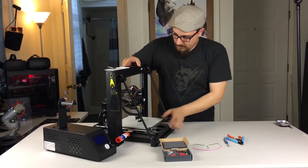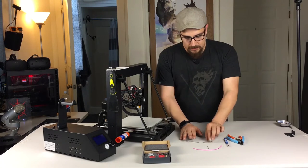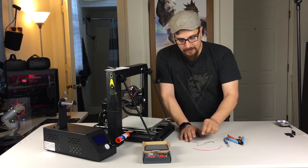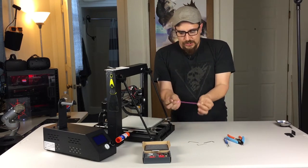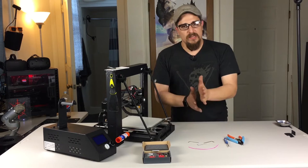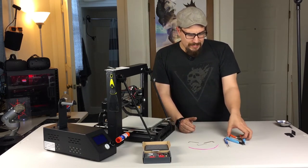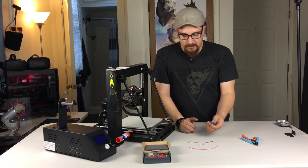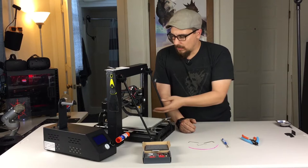First, we need to get a couple of tools. We're going to need a two and a half millimeter, a two millimeter, and a one and a half millimeter Allen wrench. You're going to want to have a piece of spare filament — just a short piece — to help set up the new extruder gear and make sure it's aligned properly. And then it'll help to have a pair of side cutters and also a pair of pliers.